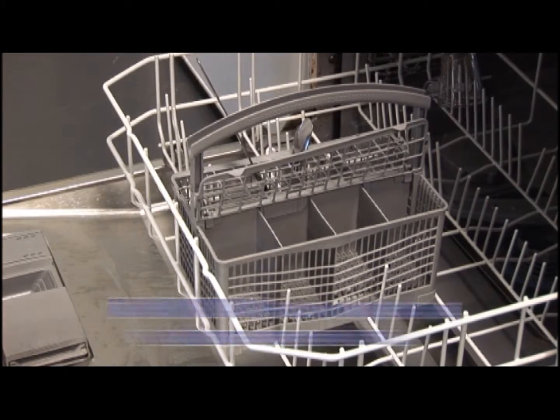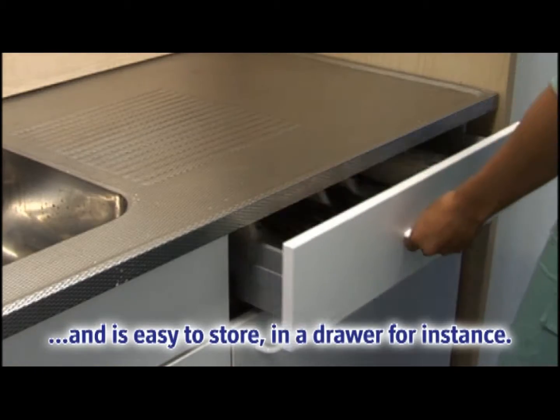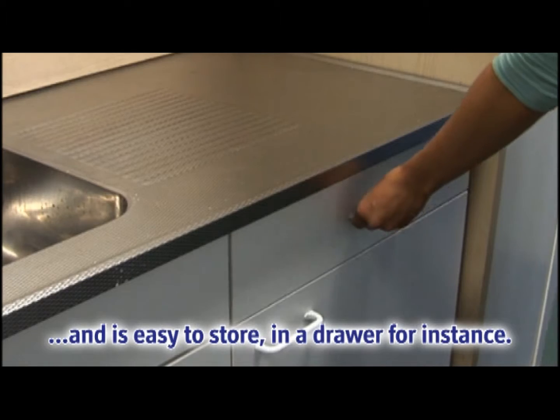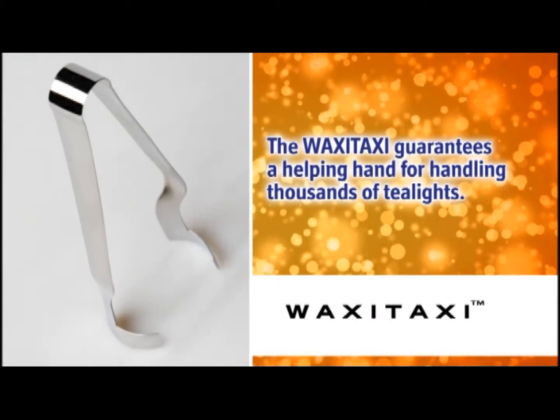The Waxy Taxi has a long lifespan, is dishwasher resistant and is easy to store in a drawer for instance. The Waxy Taxi guarantees a helping hand for handling thousands of tea lights.